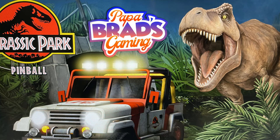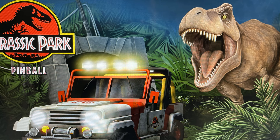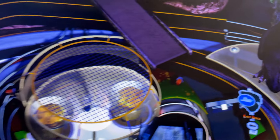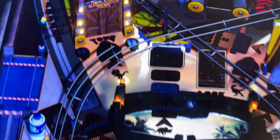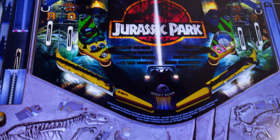Hello gamers and welcome to Papa Brad's Gaming. Today we're going to take a look at the Jurassic Park Table Pack, just released for AtGames 4K Pinball. This pack brings the roar and thrill of the Jurassic Park franchise straight to your home arcade, with three distinct tables that capture the essence of the iconic films.